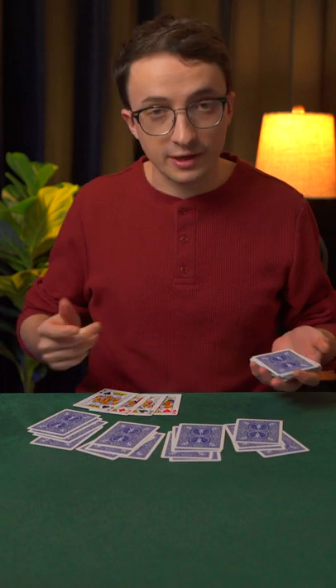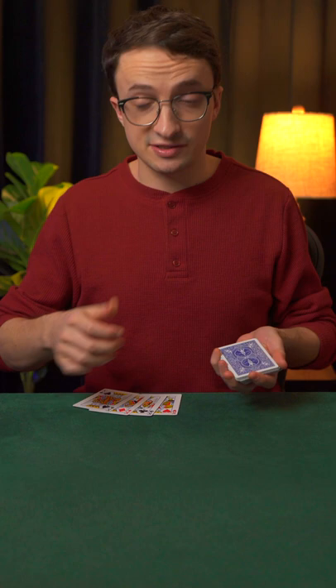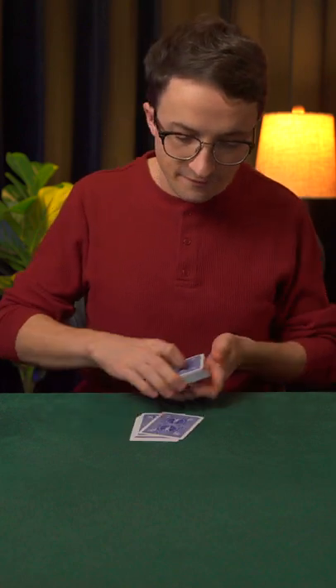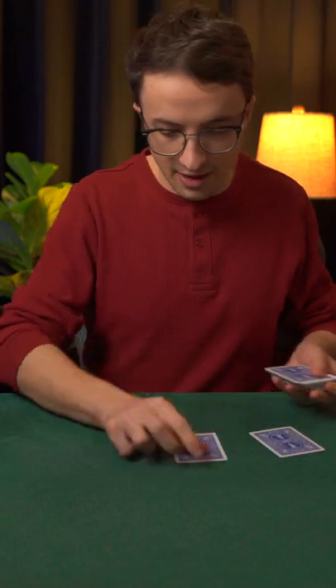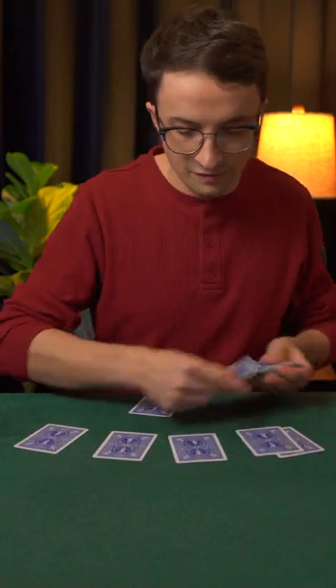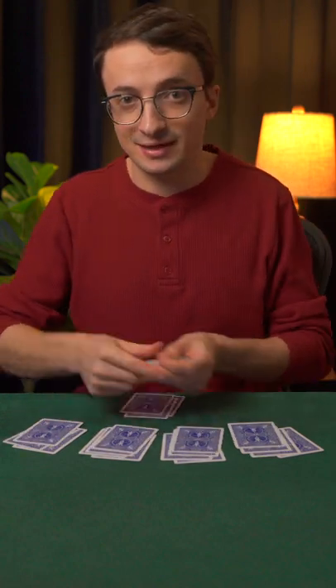And that should be all four kings. It's pretty easy to see what's happening if I leave the kings face up. So this time, I will turn them face down on the bottom of the deck, and once again, I'm going to deal out a five-handed game of cards. Try to see if you can tell where I'm dealing those kings.